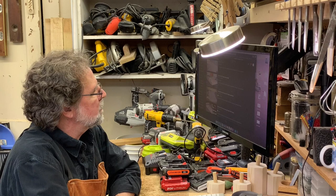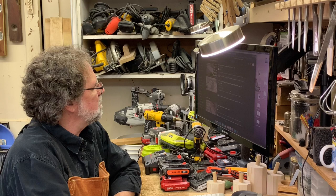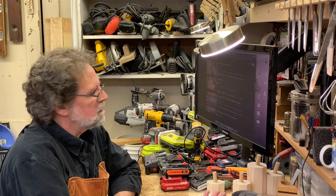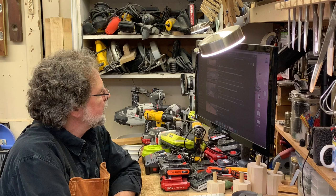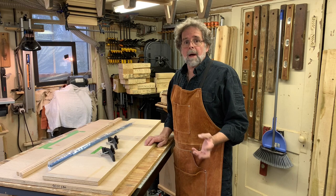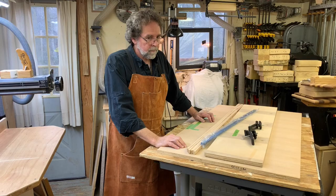Hey everybody, hope you're having a good day. I've got to make a table saw sled and I jumped on YouTube to get some ideas, see what's out there. Some of these are incredibly elaborate and some are just dead basic - a piece of plywood and some two-by-fours. Seriously, there must be like seven thousand videos on how to make a table saw sled. I'm Jim, this is the 312 Workshop, and we're gonna make it 7,001. I know what you're thinking - do I really need to make a video about a table saw sled? Well, everybody was doing it, I just wanted to be popular.